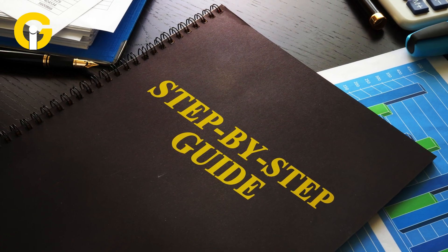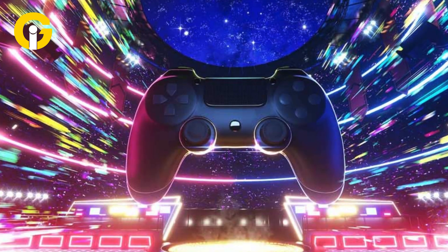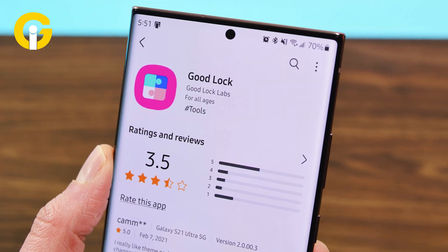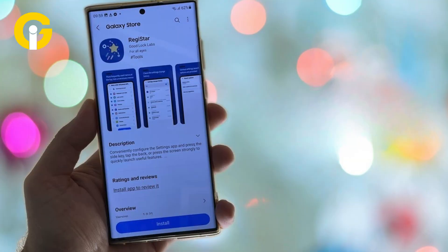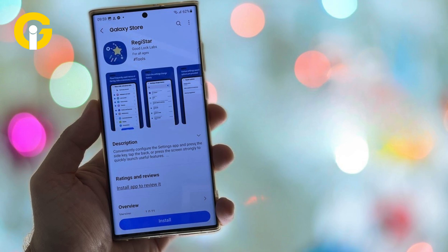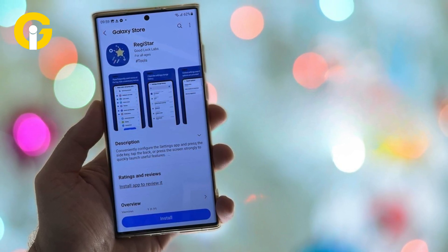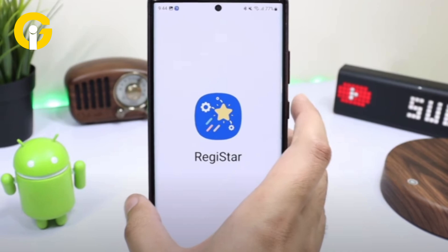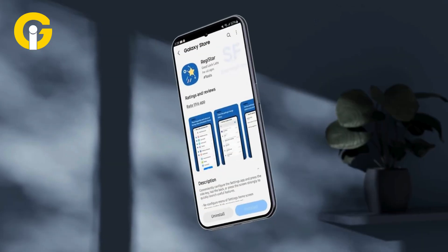Here's a step-by-step guide to enable double and triple back tap on Galaxy phones. Download the Good Lock app on your Galaxy phone. Open Good Lock and tap on the Life Up tab at the bottom. Find the Registrar module and tap the download icon to install it. Once installed, Registrar will move to the top of the list. Open Registrar inside the Good Lock app and tap the Continue button.